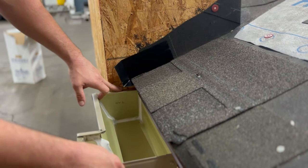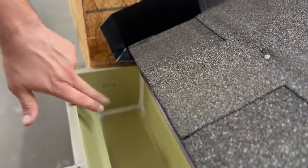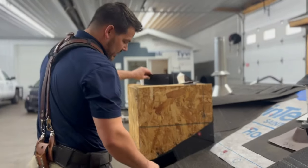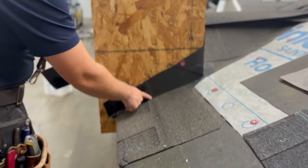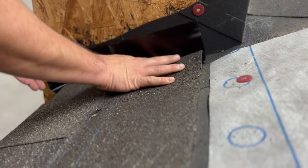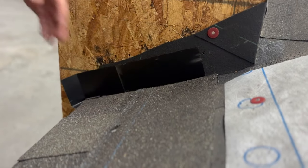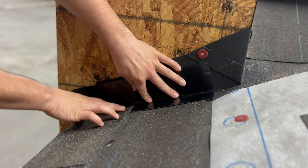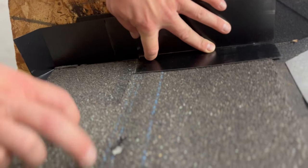We also seal along this top edge of the gutter so that if any water were to get behind there, whether it's rain or anything, it will end up kicking out into the gutter. Then your next piece of step flashing — this isn't far enough up, you won't have enough coverage — so I would slide another piece under here just to make sure that you're covered. And your next piece will go over the top and it will go right down close to this reveal on your shingle.